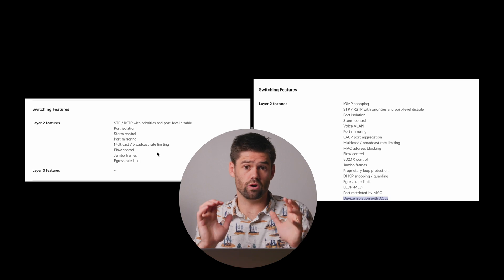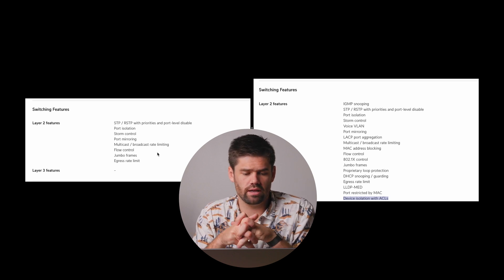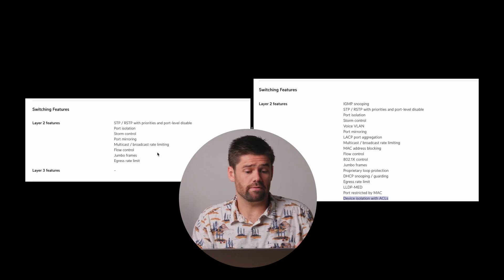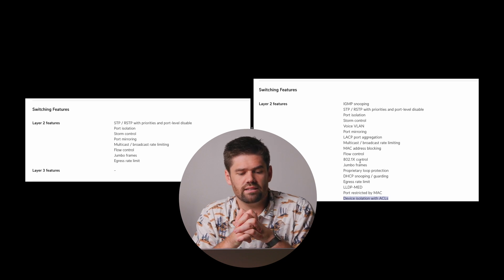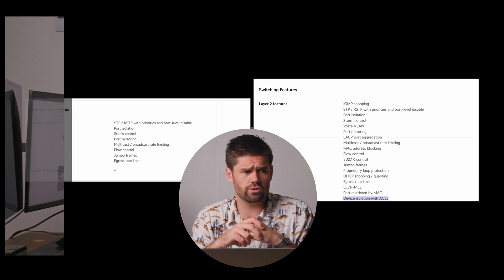I took a screenshot of the large enterprise switches and compared it to this switch's layer 2 capabilities. The main differences are: link aggregation — not really important for a 5-port switch — MAC address filtering, which I very rarely use, and some more advanced features. The only thing I could see people needing is voice VLAN, where you have phones and computers on the same switch with separate VLANs for each.